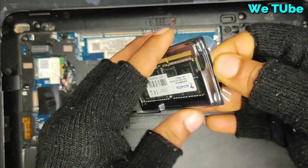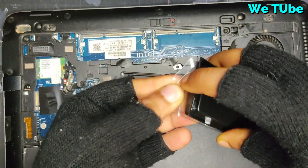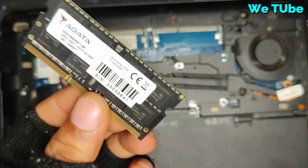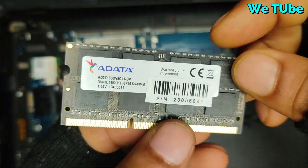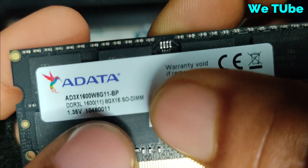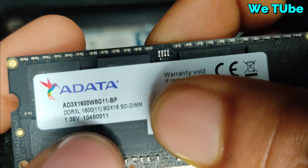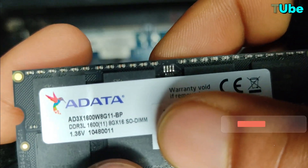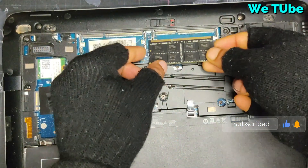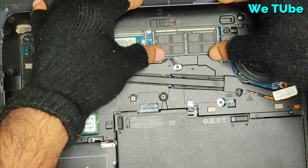Ok now I am going to install my new Adata 8GB RAM. Here you can see DDR3L 1600 bus speed, 8GB mentioned, and its voltage is 1.3V. To install RAM, just place the RAM like this and press a little like this.